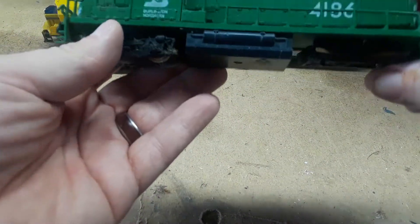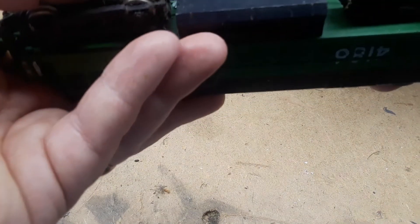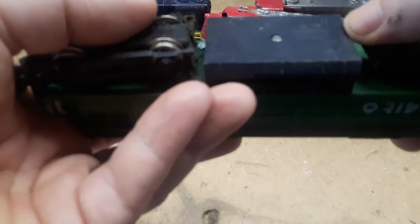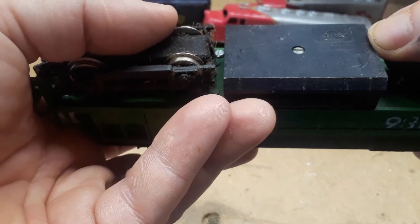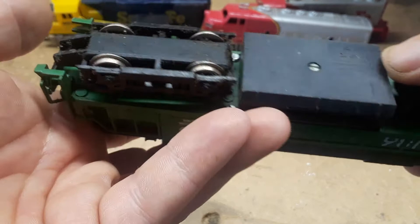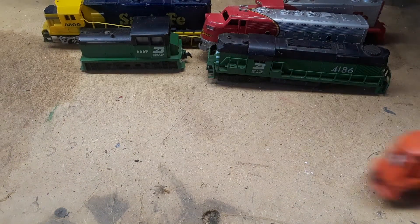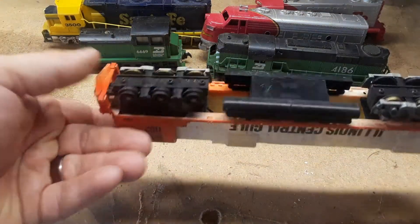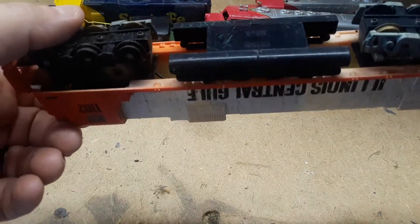The whole back end of this Burlington Northern is missing. This one says made in Yugoslavia. Illinois Central Gulf — except for one little piece right here, it looks to be all together. It's a Tyco.